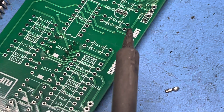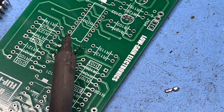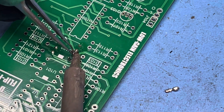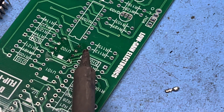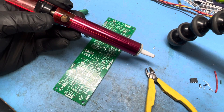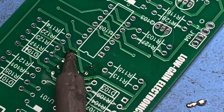Next we're going to use tweezers to grab the pins after we heat them up and just pull them out. The purpose of this is to remove the debris from the hole, so that when we use a desoldering pump — and I do more desoldering with one of these than with a proper desoldering gun — they work a lot better when there isn't anything in the hole.